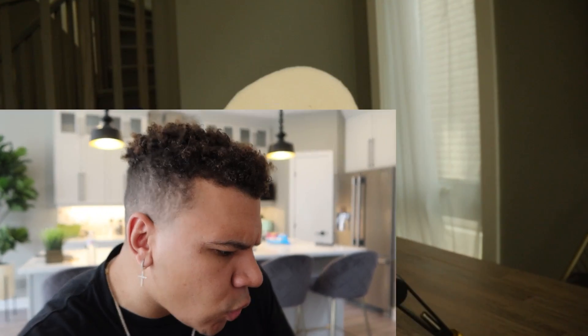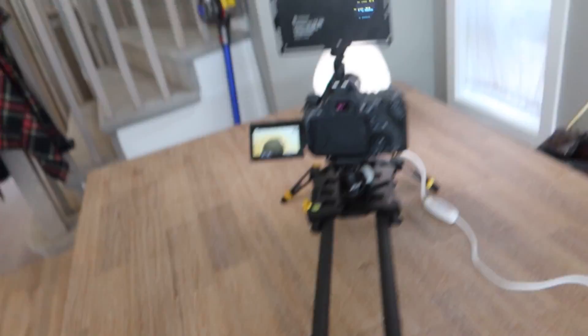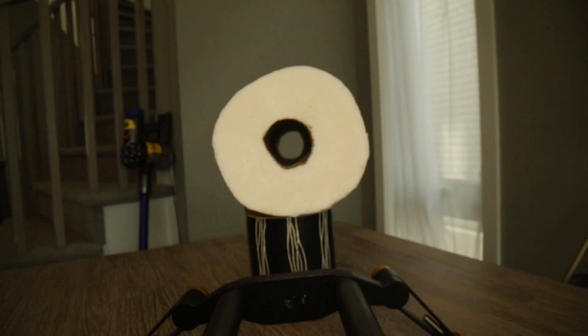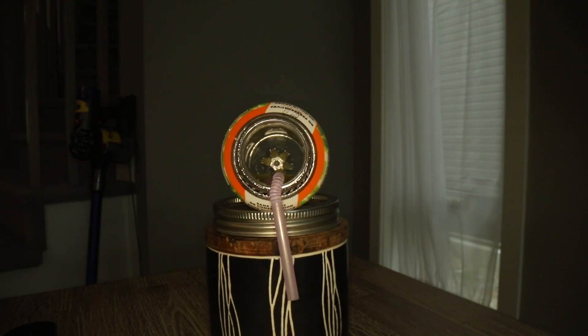Alright, three, two, one — here we go, push it in! Oh, damn, I knocked it. Here we go, three, two, one — push that in. Bruh, this looks straight out of a movie! Guys, look at how smoothly it just glided in there. I did not know the inside of a paper towel roll looked like that. We need that HD quality. I don't know why I'm getting so excited over a camera lens.